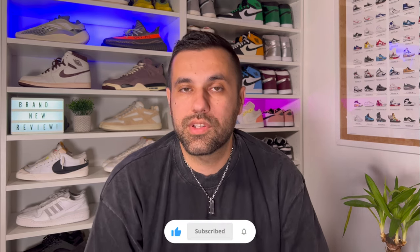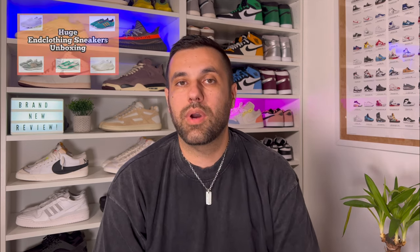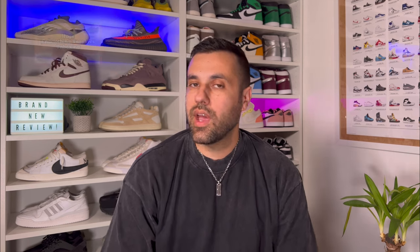Hello guys and welcome back for a brand new review. If you are new to the channel, please consider subscribing — it will really help the channel grow. You can also follow me on Instagram and TikTok to see what I'm going to review next. In today's video, as I promised in my big unboxing, we're going to look at one of the collaborations for the Puma Plexus, so let's take them out of the box.